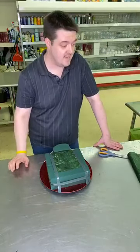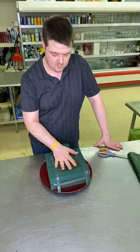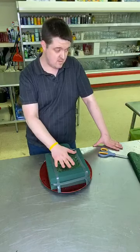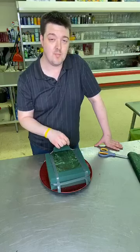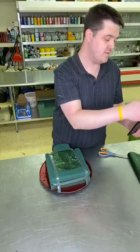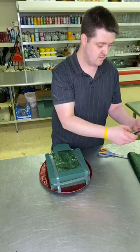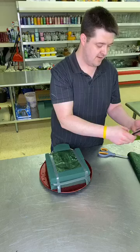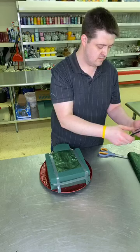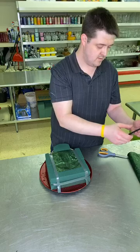Hey guys, how are you tonight? So we are going to be making a sympathy arrangement. I don't know if you can see me, but I'm going to get the tablet pulled up so I can see all your comments. Let's go and see the comments.